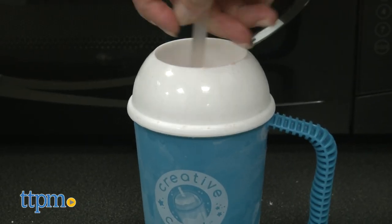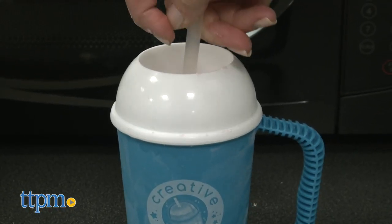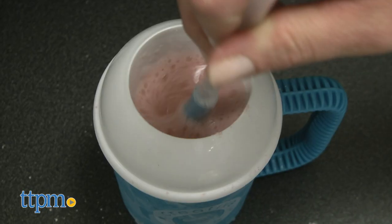While I'm stirring, leave me a comment and tell me which of the three flavors you'd pick for your frappé — apple, mango or strawberry?